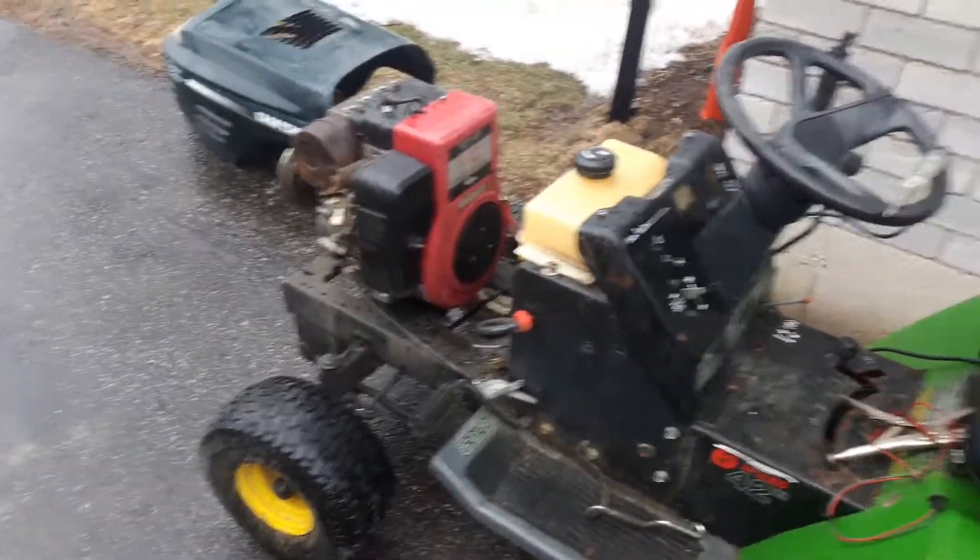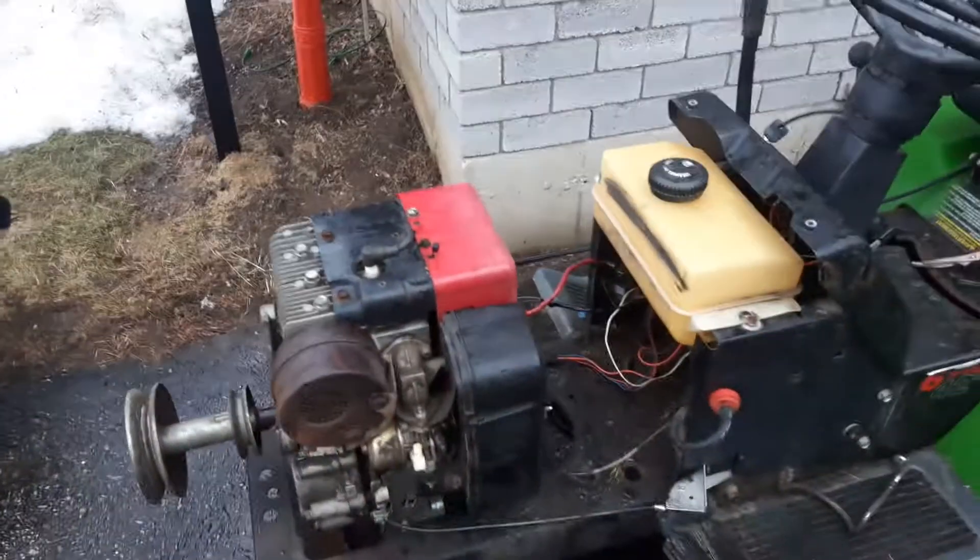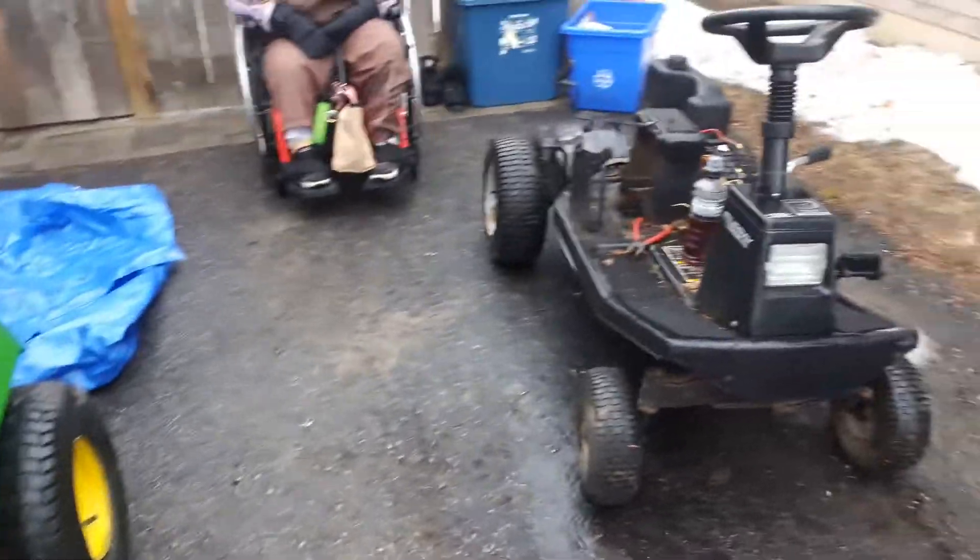It's time to make a video and do a quick update. Here is the replacement engine for the Apple Craftsman — it came out of the little black Murray.